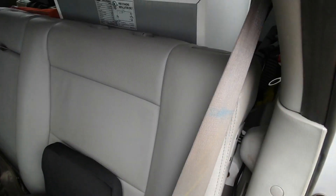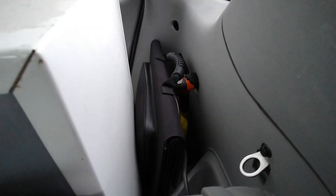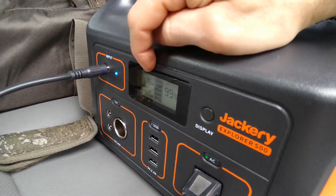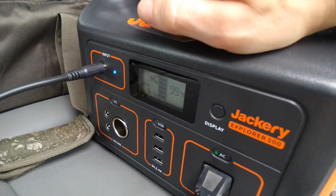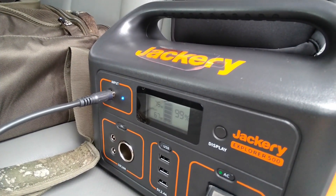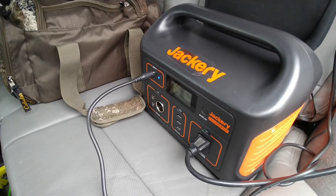Here's the Jackery 500. I've got it plugged into the vehicle's cigarette port, or 12-volt port. It's currently running the mini fridge — you can see it's sucking in 75 watts and outputting 59-60 watts. This is the start of my trip. I'm going to run this thing the whole way, keep that mini fridge running. I've got about a four and a half to five hour drive, and we'll see how it can run on solar this trip.